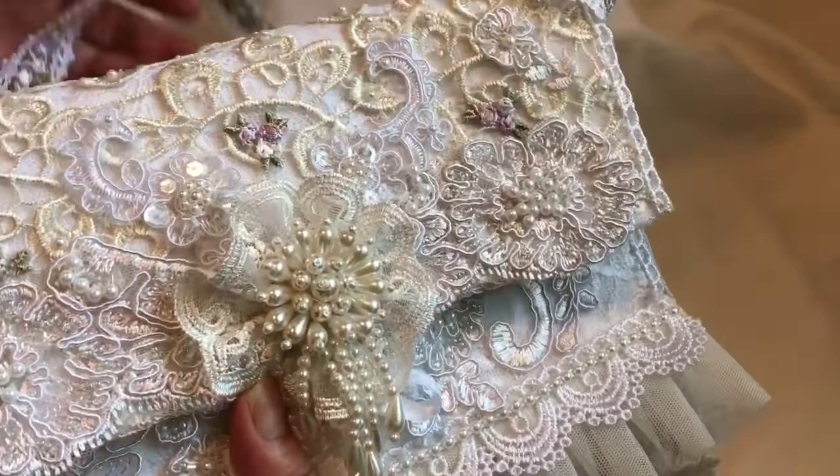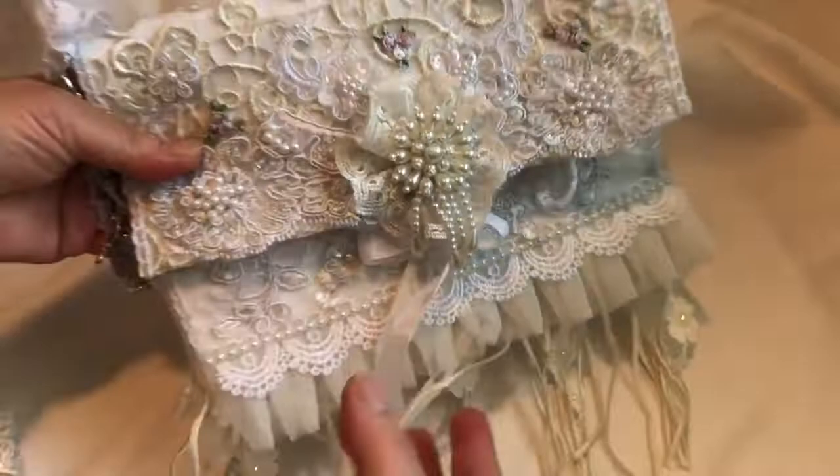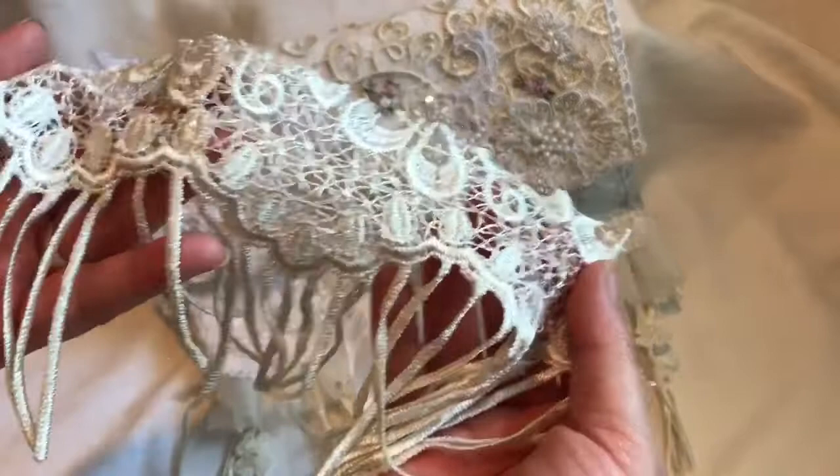Let's go back to the front. For the front part I used that same lace just for the top flap. What I did was I just cut the dangles off — I'll use those for another project.